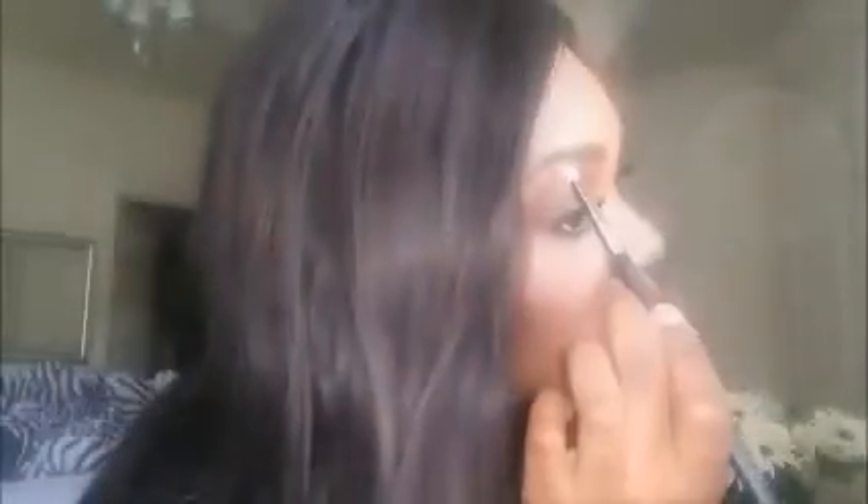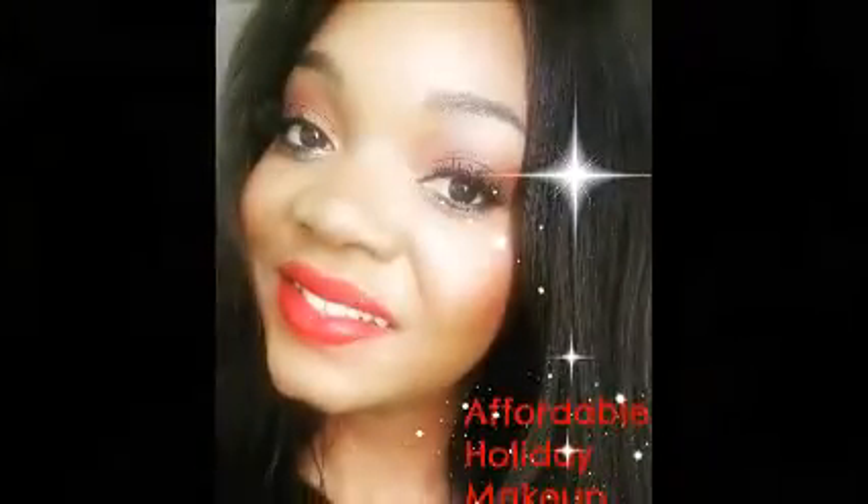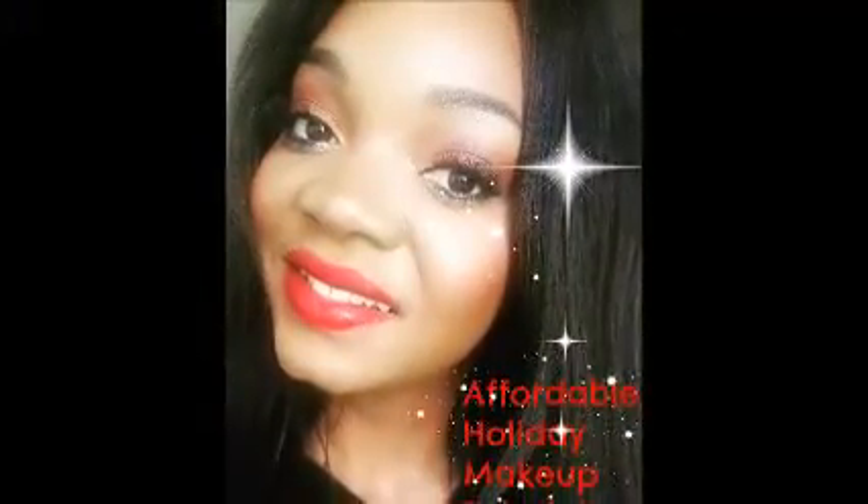I forgot to highlight my brow bone — I use the Walking on Eggshells palette, mixing the eyebrow and eyelid colors together to create my perfect brow bone highlight color. And that is the completed look! Thank you guys so much for watching and I'll see you in my next video.